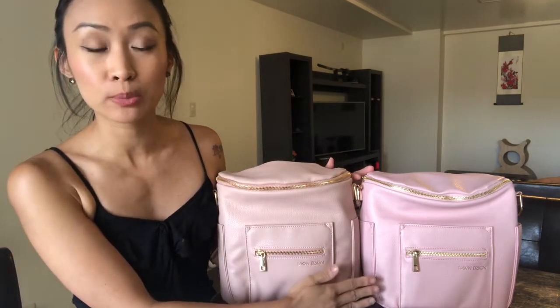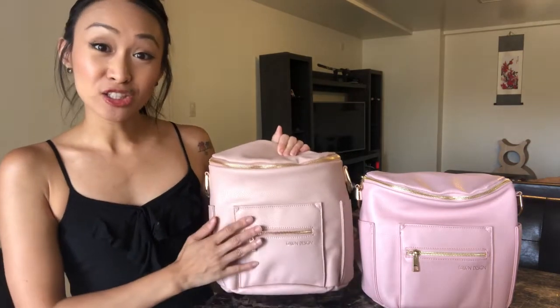Hi guys! Today I wanted to come on here really quickly and show you guys the difference between the Fawn Design Old Blush and the Newer Blush Bag. Fawn just released this new blush shade — it's replacing the older blush color. So if you buy the full size, the mini, or the diaper clutches they have out now, it's going to be this new blush shade right here.